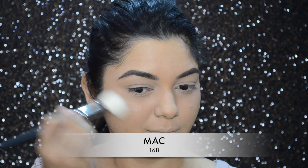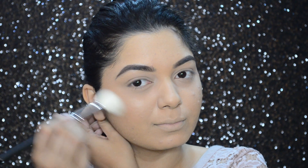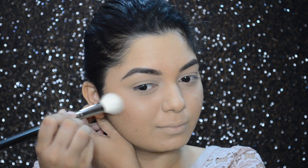To add some dimension to my face, I'll be using the contour powder from the Maybelline Face Studio contour palette in color Medium to Deep, and I'm going to apply the contour powder in the hollow of my cheekbones.